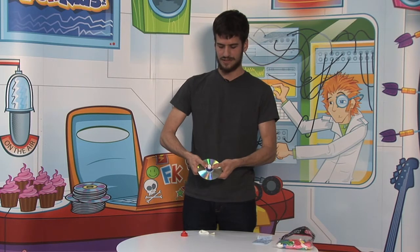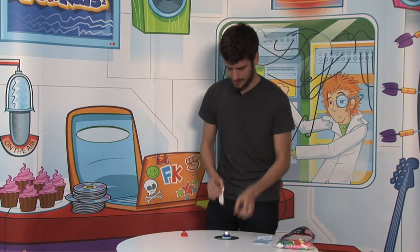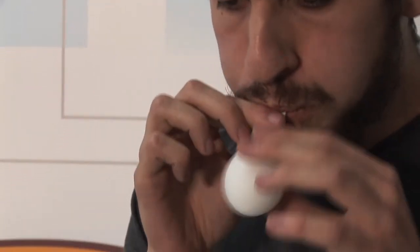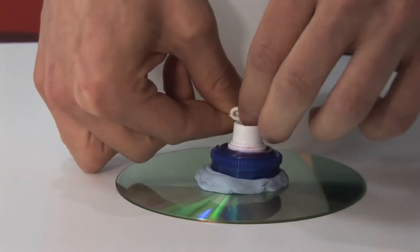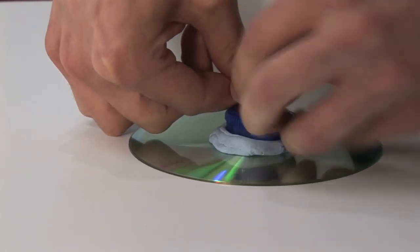We just stick the cup on the blue tack. That's the fun part — inflating the balloon. Now it's a bit more delicate. We just need to put the balloon around the cap. And there you go.